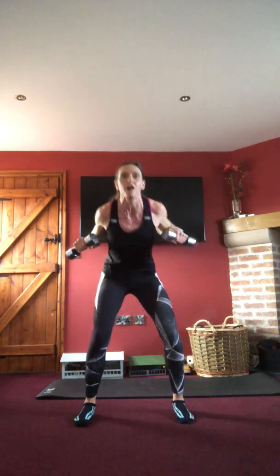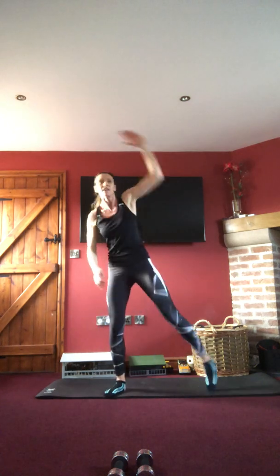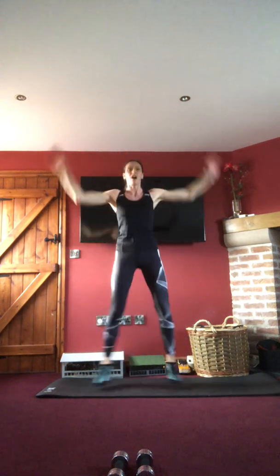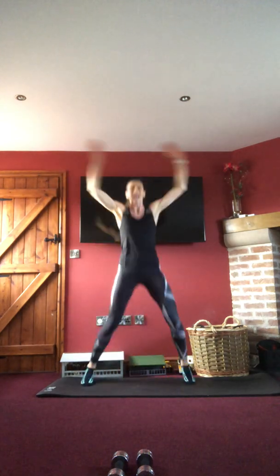Weights go down for cardio — jumping jacks or alternates for about 15 seconds, popping that heart rate back up. Tummy in tight. March in to recover — two sets gone, one to go, exactly the same moves. Last time for them, so pick up those weighted objects again.